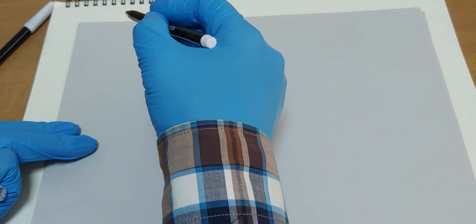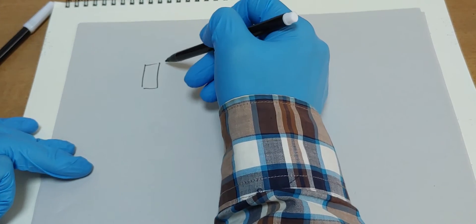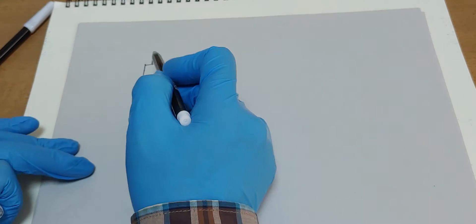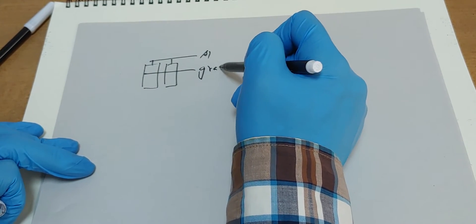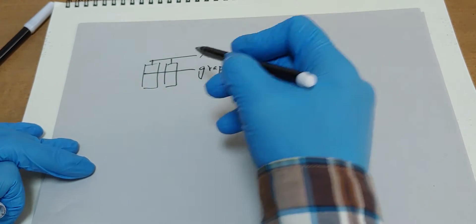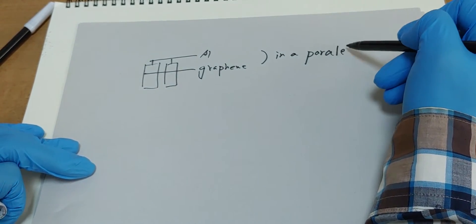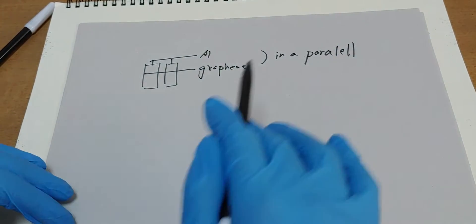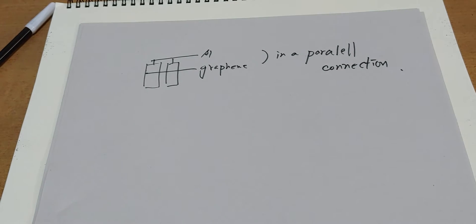Before the experiment, I made a parallel connection like this — aluminium and graphene in a parallel connection. Frankly speaking, it failed.